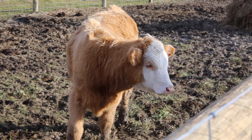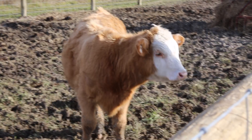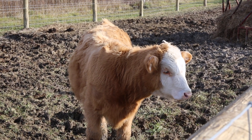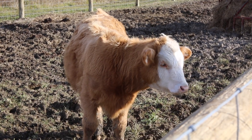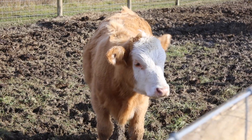This is our new little heifer, Cinnamon. I say Cinnamon is like a Starbucks drink — like a grande cinnamon dolce with sweet cream cold foam on the top. And the face is the cold foam.